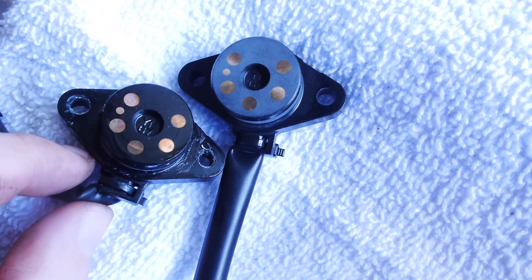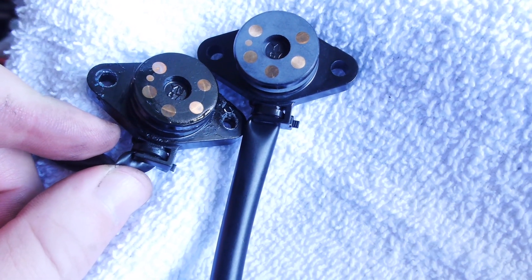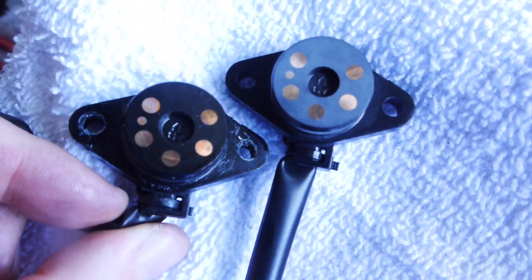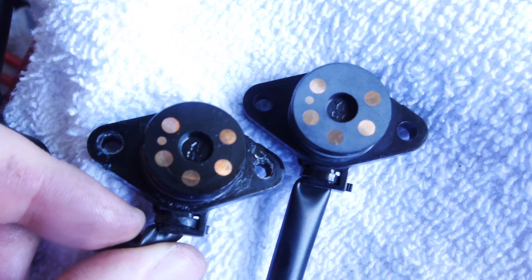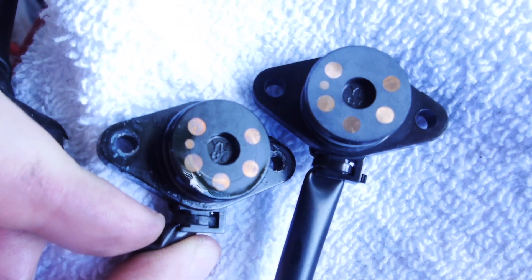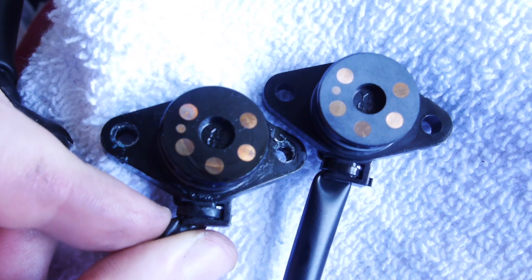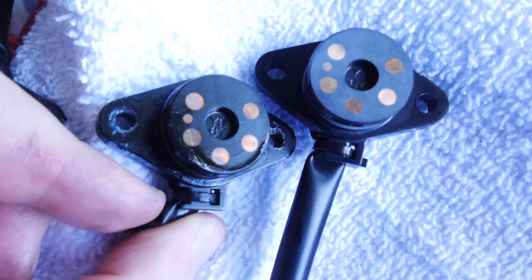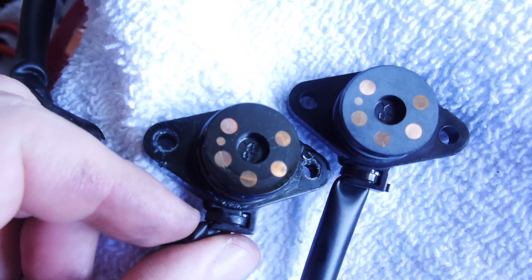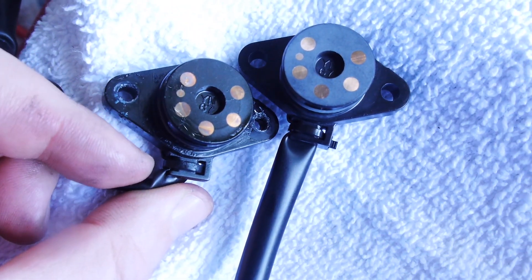Since putting up my video, other people have come forward or had the problem start even on new 2016 bikes, so there is something amiss with this part. It's not that many people — I don't know if I just get unlucky — but if you're in my FJR enthusiasts group on Facebook you'll see a couple other people have recently had the problem start. One guy just a couple days ago on his brand new 2016 — he's under warranty so he's getting it replaced — but for those like me with an older bike, here's what you need to do.